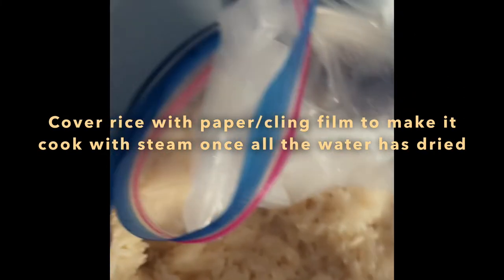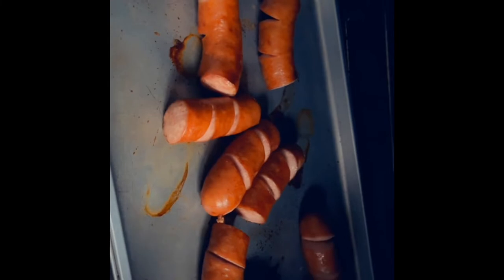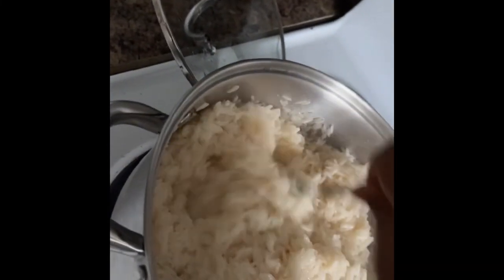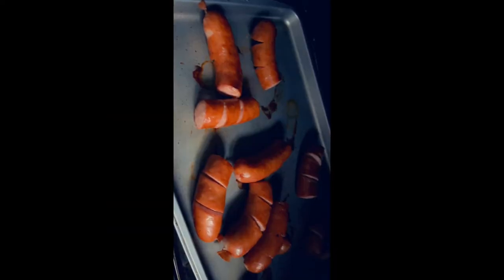My rice was done and it's so yummy! For my sausage, I'm going to oven it — I'll set my oven to 360 degrees, put the sausage in there, and cook it for about 20 minutes since they were already pre-cooked sausages.